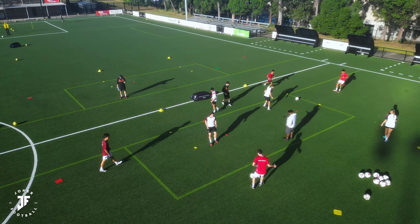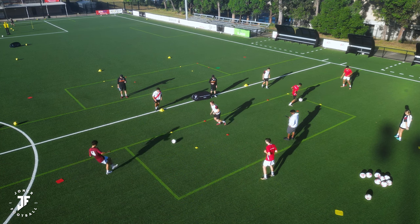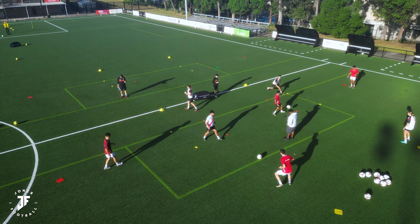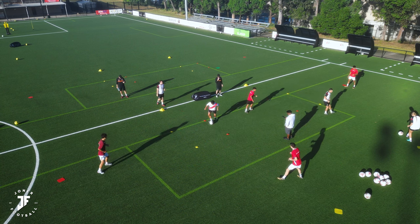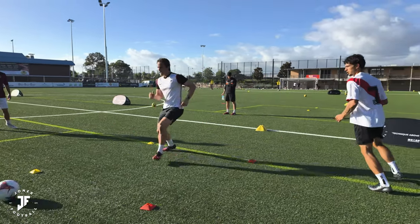Good. Better. Good, move your feet. Want the ball. Want the ball. Good, Doddy. Like it. One. Two. Three. Touch. Change your feet. Good. Lovely.